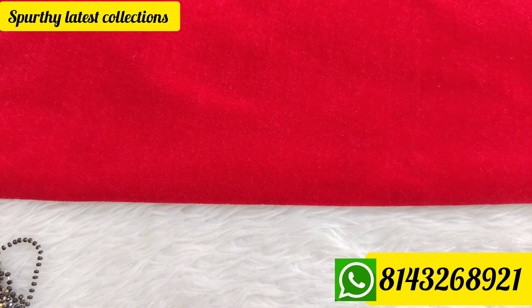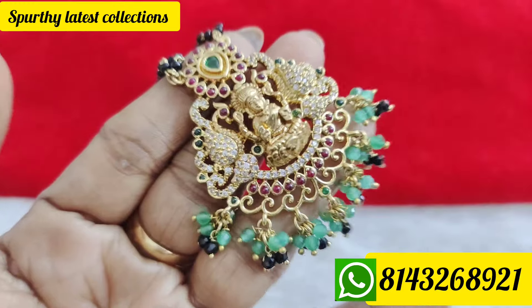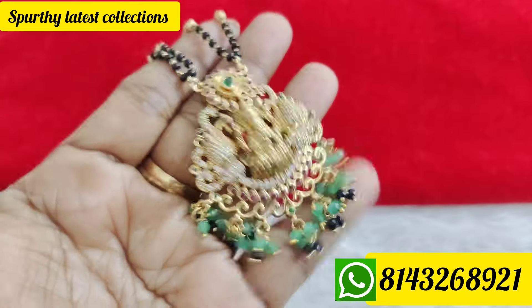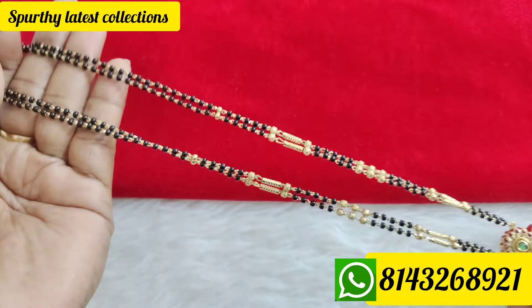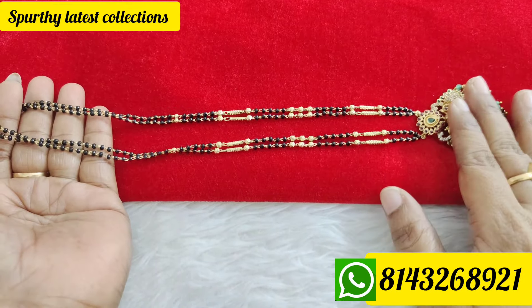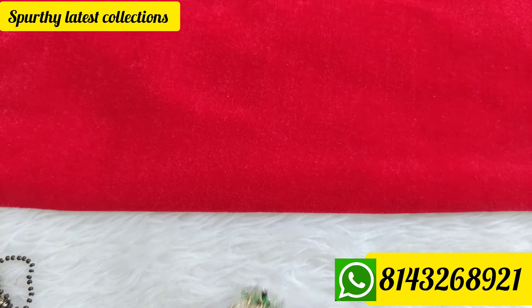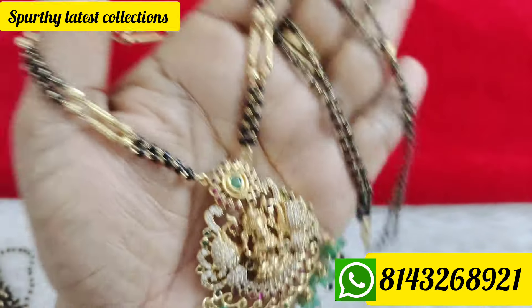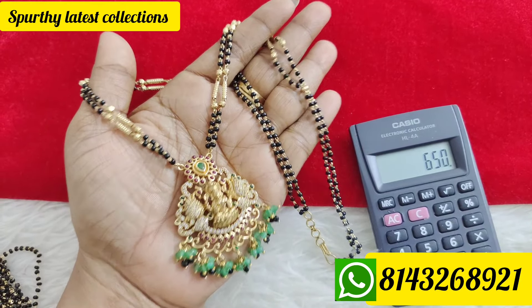This is only a single piece available. Length is 22 inches — a little grand. This is gold polish with 3D work and diamond finishing stones. This is a strawberry beads and black diamonds combination with gold finish. Available in gold luxe and different gold finishes. Price is 650 rupees, free shipping all over India.